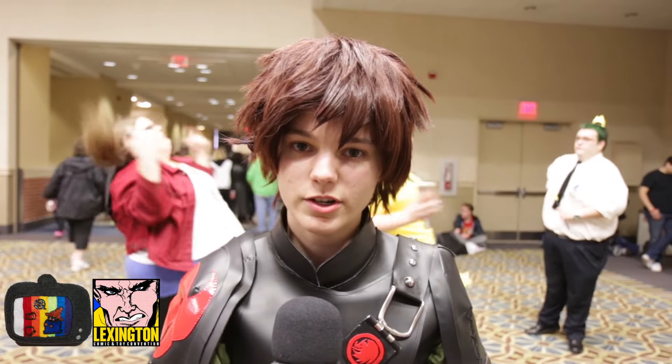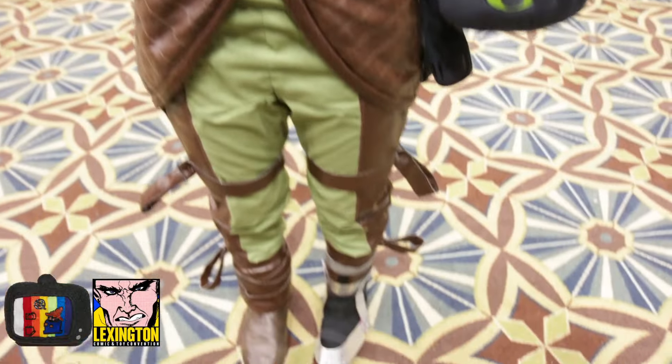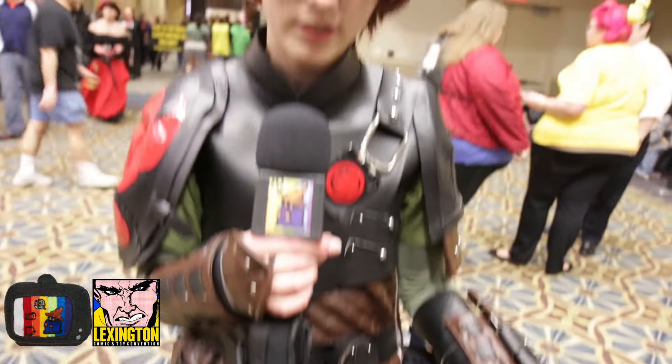With my cosplay, I started it a little over a month ago and everything is handmade. The only thing I didn't handmake was the wig — I just bought it and styled it. And I bought the shoes and put things over them to make them look like the costume.